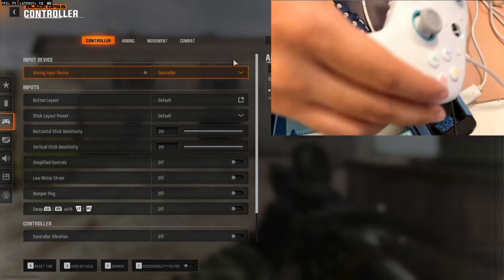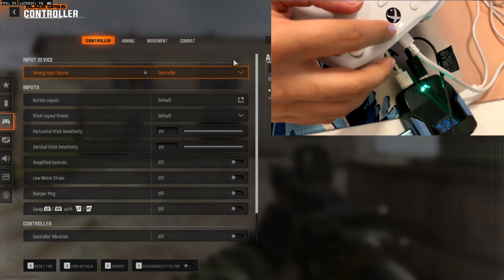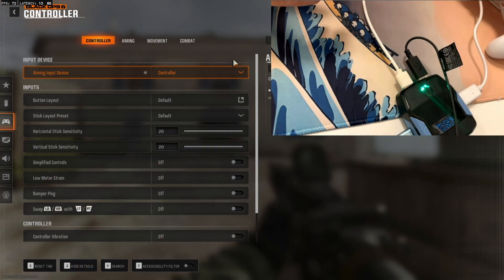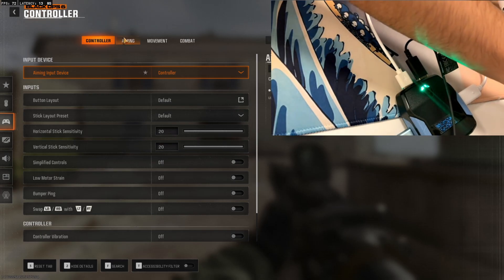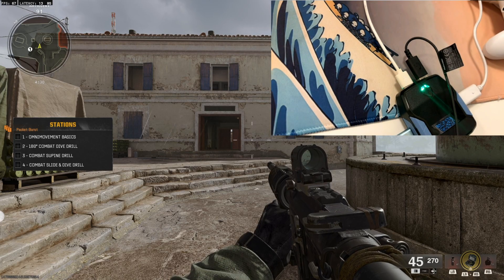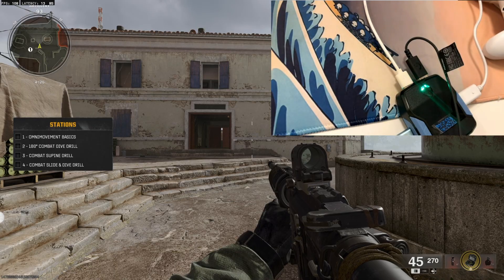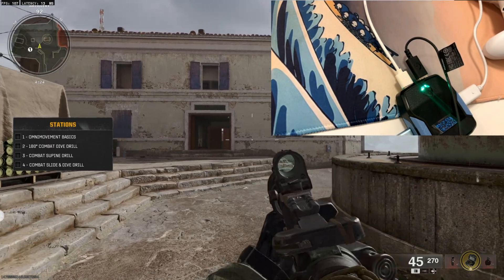When it's set to Controller input — as you guys can see it's on Controller — I have my controller plugged in, and it's plugged in to my Zen as well, as you can see it's on. So after that's done, just close out from there, and you guys can now use your keyboard and mouse on the Cronusmax Zen.